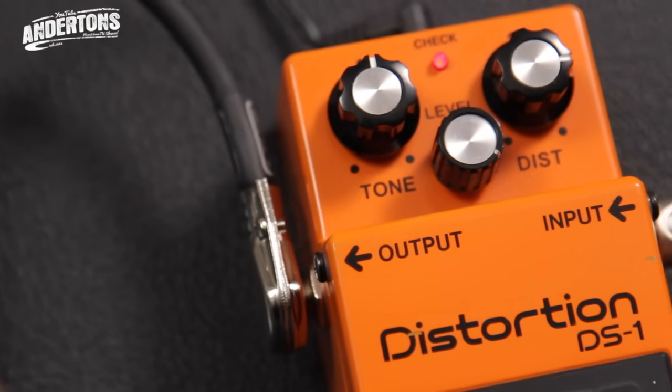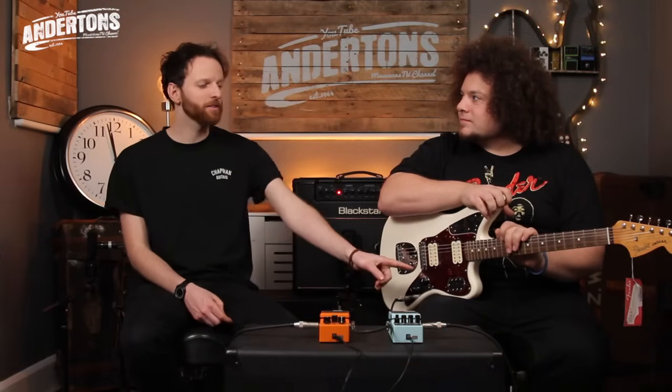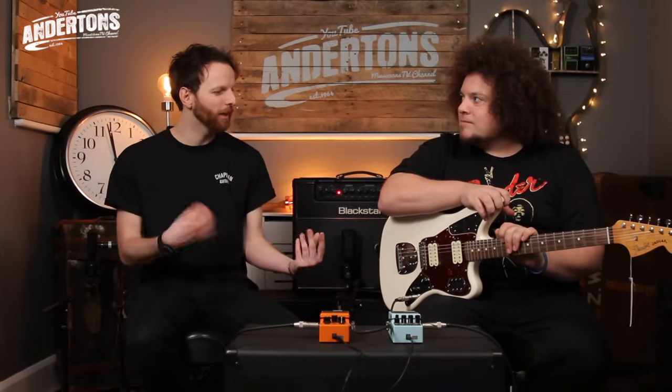With only two pedals - the Boss DS1 and the Boss CE5 - it's pretty good. This isn't super overdriven but we can get really spangly cleans - it's probably quite a good indie rock kind of rig. By blending the DS1 with a tiny bit of bite from the amp we're getting even closer to that grungy sound. What I always associated grunge with when I was younger was really muffled, unclear guitars, but actually it seems like it's just a lot of gain and noise - not necessarily undefined.